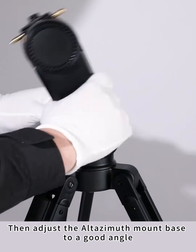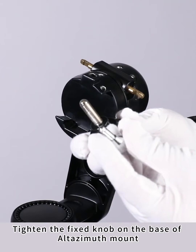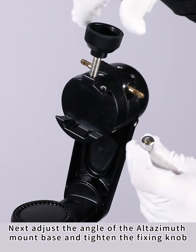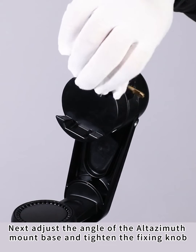Then adjust the Altazimuth mount base to a good angle and tighten the fixed knob on the base. Next, adjust the angle of the Altazimuth mount base again and tighten the fixing knob.